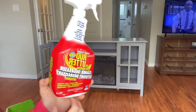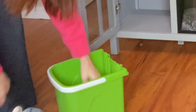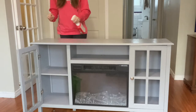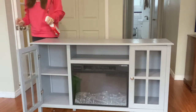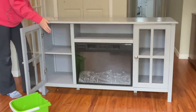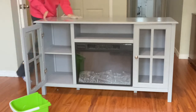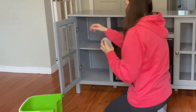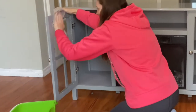Now it's time for my favorite part. I got a bucket of warm water and I'm just using some crud cutter that I spray all over the piece, then wipe it back with the warm water and a cloth. I make sure to get a second bucket of warm water just to rinse it all down again, because you don't want to leave any residue.